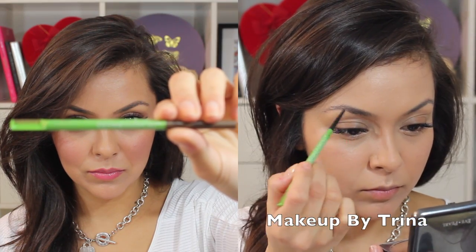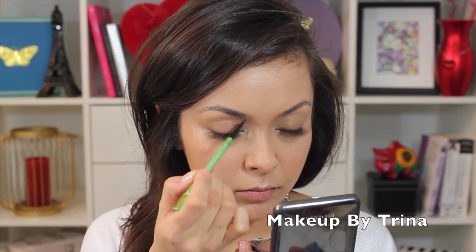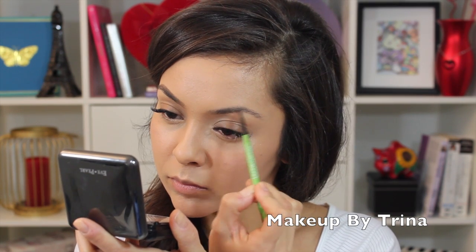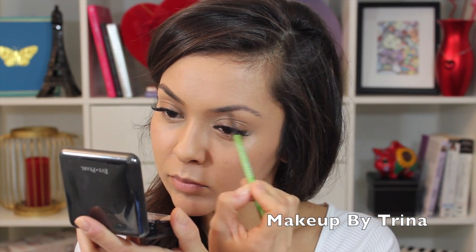To fill in the brows, I'm using Maybelline's Defina Brow this time in medium brown rather than the dark brown that I normally use, because Shakira's going for a much lighter brow in the video.